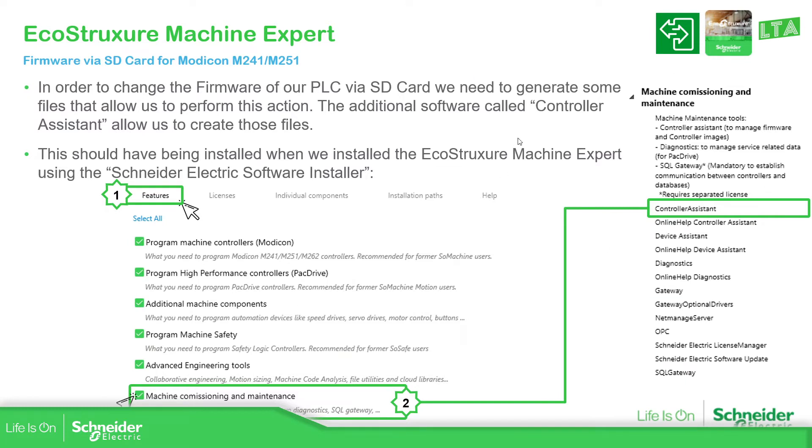If we already have Machine Expert, then we must also have the Schneider Electric software installer. Once you go to install, we need to select 'Machine Command, Commission and Maintenance,' and it will install the controller assistant on our laptop.